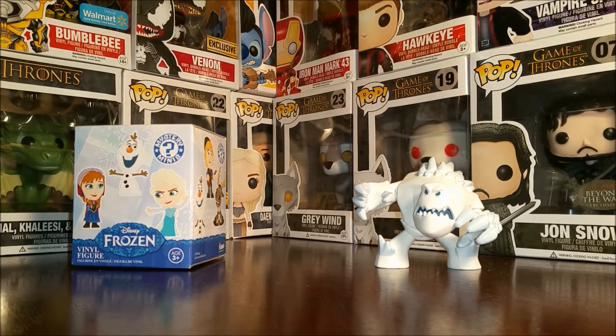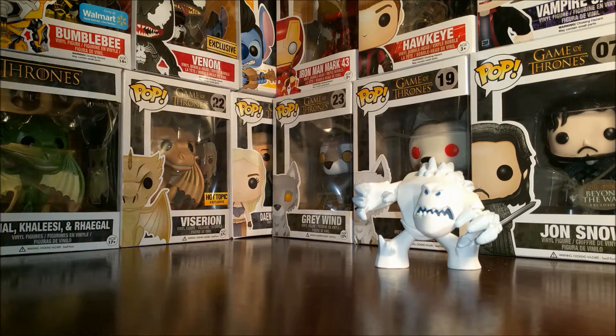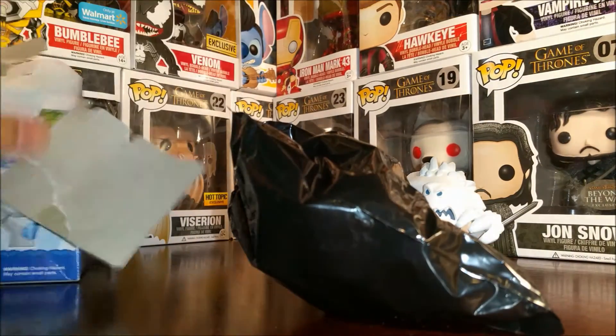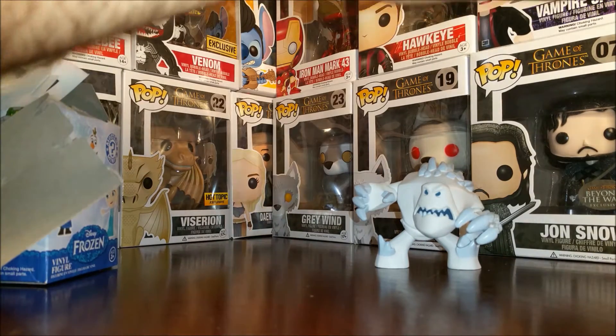We'll set him there. Now guys, when you stumble across a fresh case of these Frozen Mystery Minis, it's good because Marshmallow is extremely heavy — he's a lot heavier than all the other ones. This one feels like another Marshmallow.